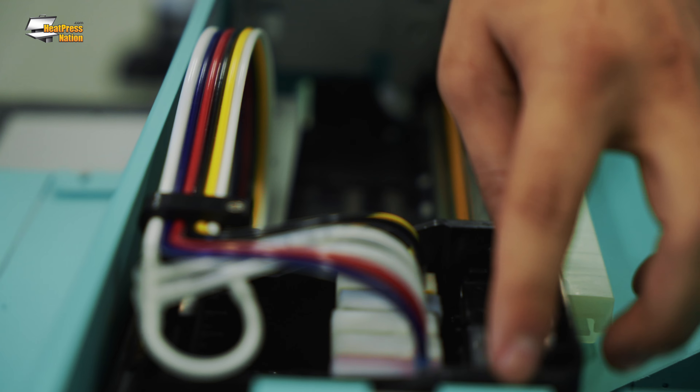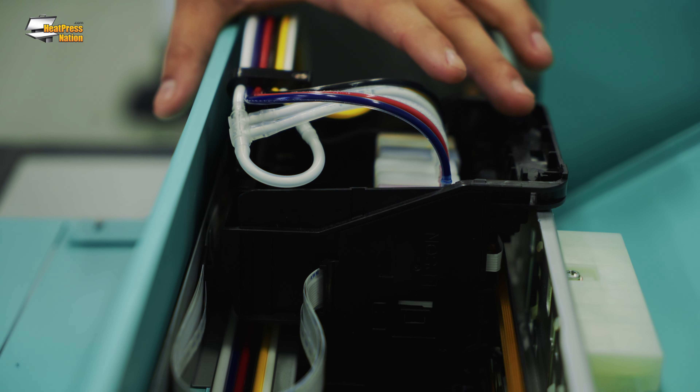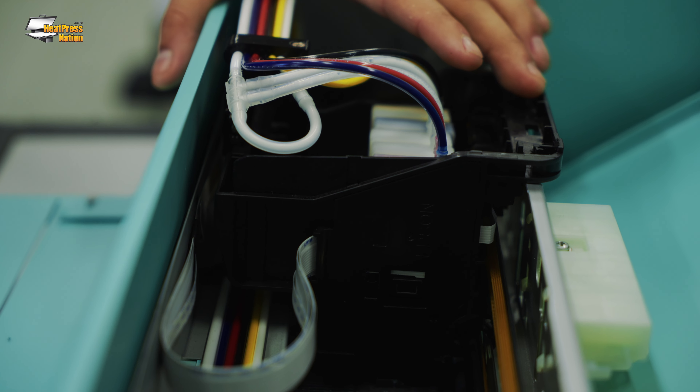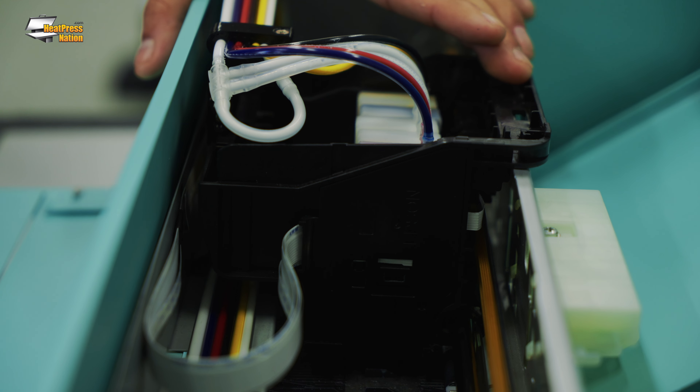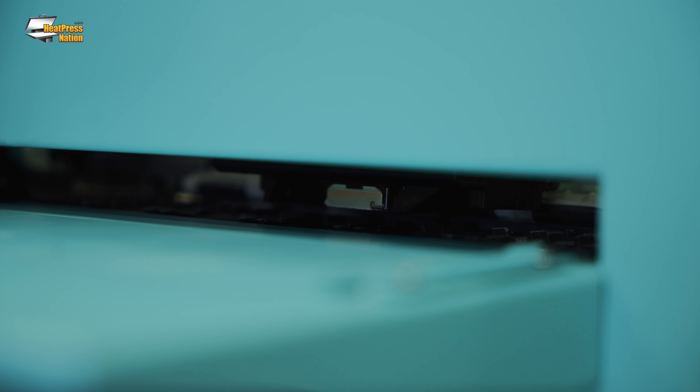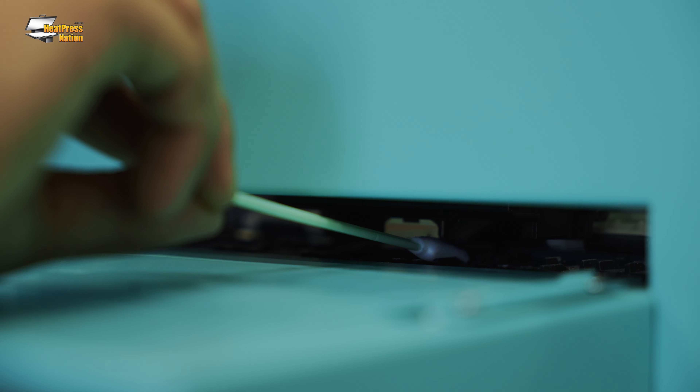Last is the as-needed maintenance. To clean the printhead, we're going to slide this over into the middle, and then tilt the carriage back just a little bit so it's easier to get the swab under there. Very important — we're not actually touching the physical printhead, just around it. You do need a 7-inch swab to get inside there. We're just going to put our swab inside here and clean around it very carefully — never touching the physical face of the printhead.